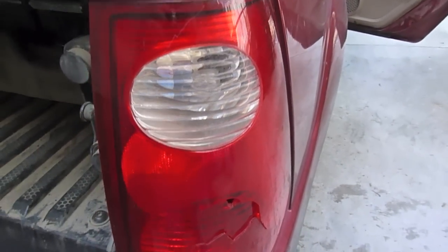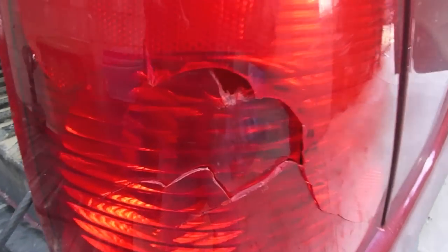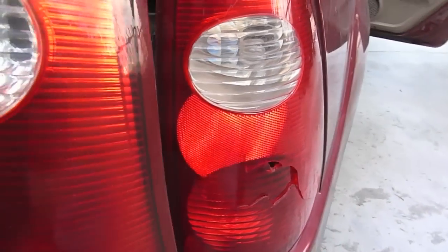Here's a quick and easy tutorial on how to change a Ford Explorer Sport Trac tail light. This tail light is broken, so I got a new one — brand new, fresh — and it's going to go right in its place. It'll only take you a couple of minutes.